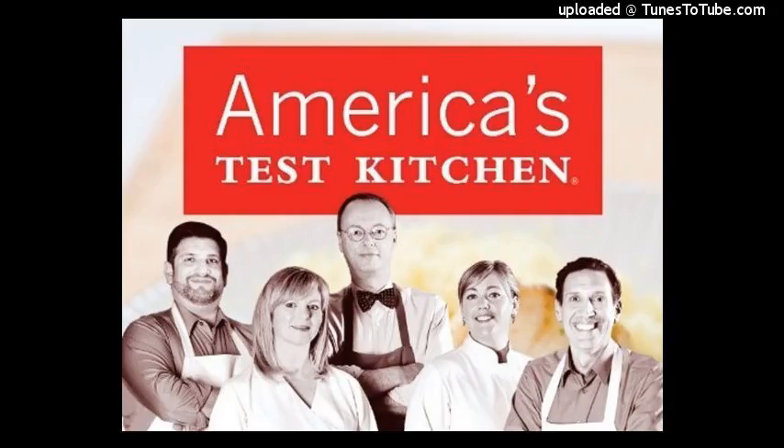He went to Au Pairi du Gourmand and lots of other famous bakeries. He took photographs, he brought back notes, and we spent eight weeks here in the Test Kitchen making hundreds of baguettes. So let's go into the Test Kitchen with Bridget and figure out how to crack the code on the Parisian baguette. It's so good, you're going to want to make it at home in your own kitchen.